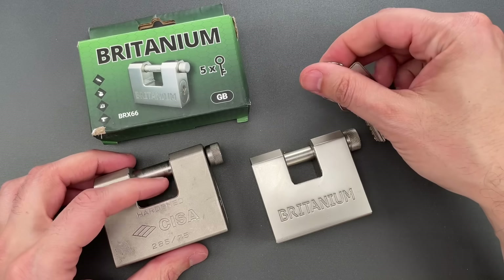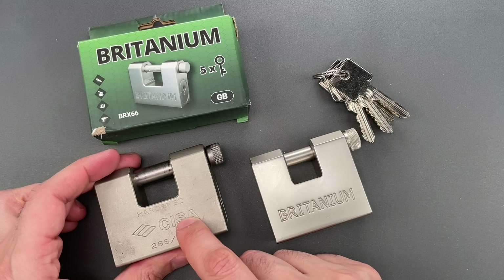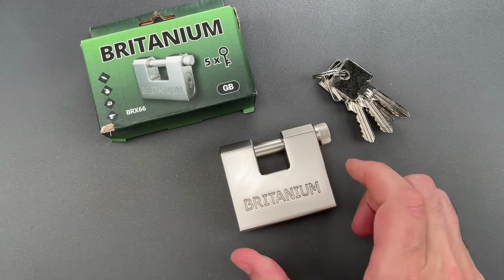Unfortunately, Britannium failed to copy a lot of things that actually matter, like Chisa's hardened steel lock body and the security pins in the core. So let's see what it takes to pick this open.